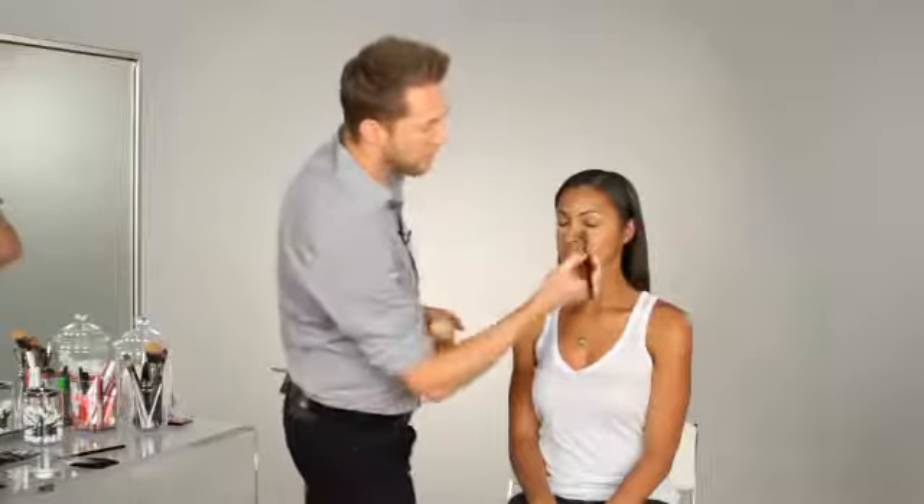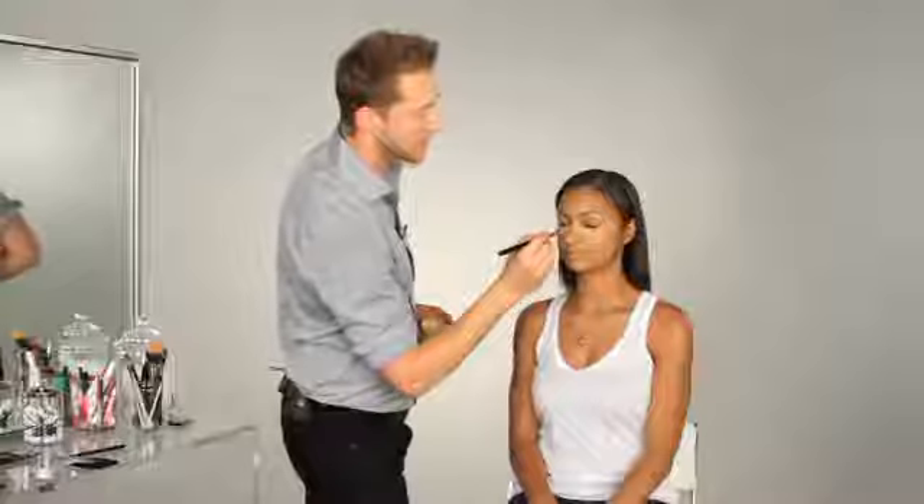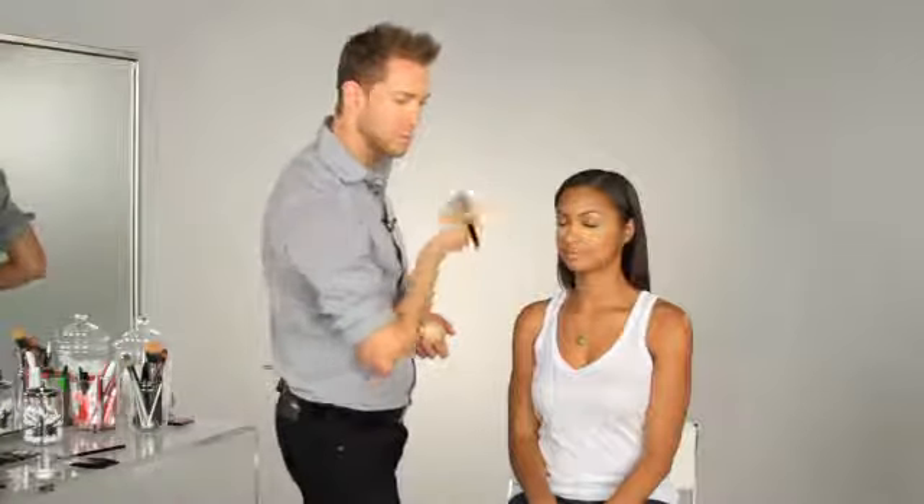This is a great makeup artist tip: I'm going to use a loose powder and pack it right under her eyes because I'm using a very richly pigmented eye shadow. Often what happens is the shadow will fall down under the eyes and create a mess. This will allow me to sweep it away more effortlessly, making my clean up minimal.